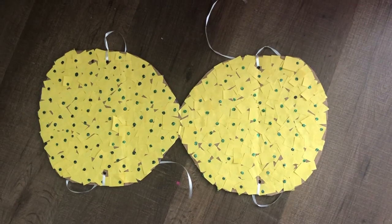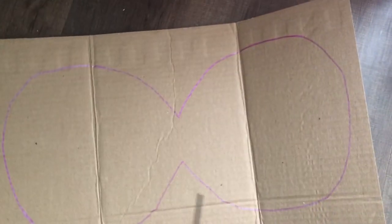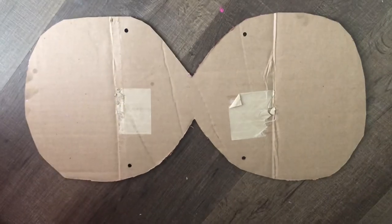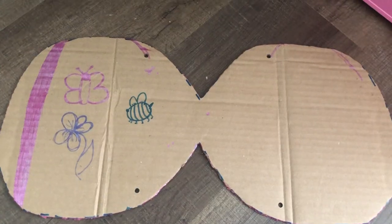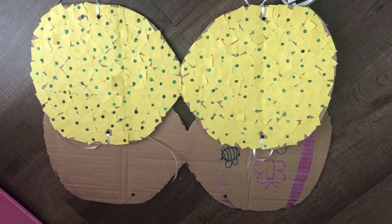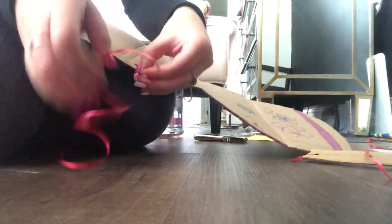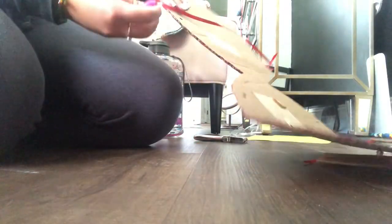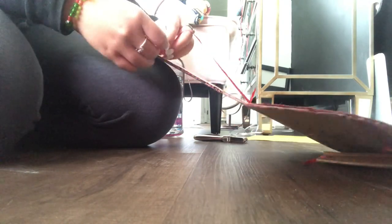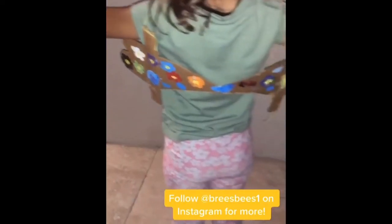Our next activity is making pollinator wings. First, you're going to want to cut the outline of your wing, which should turn into this. Then cut four holes using a hole puncher in order to secure your strings. You can decorate with marker, colored paper, or paint. The last step is to tie strings in the holes you punched. Make sure your arm hole is not on the decorated side. And there's your final product of the pollinator wings.